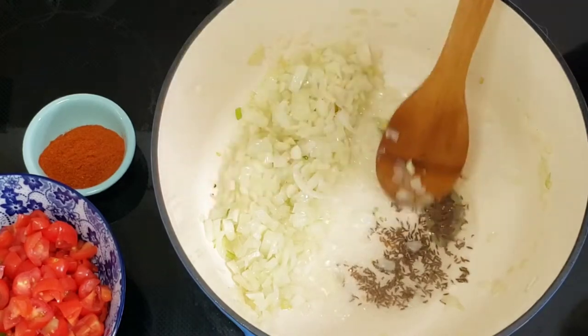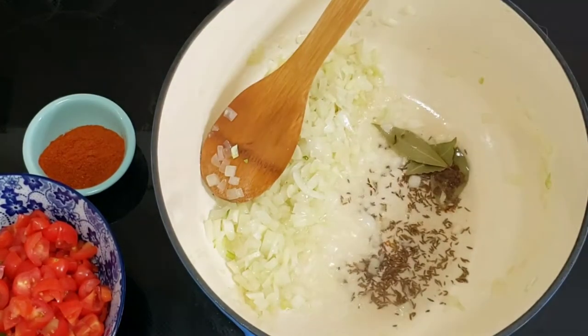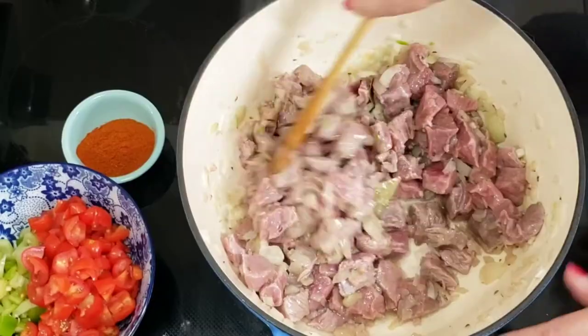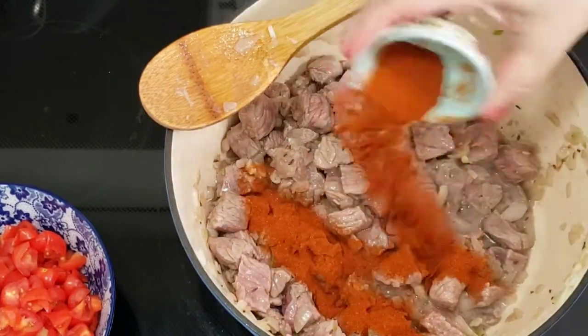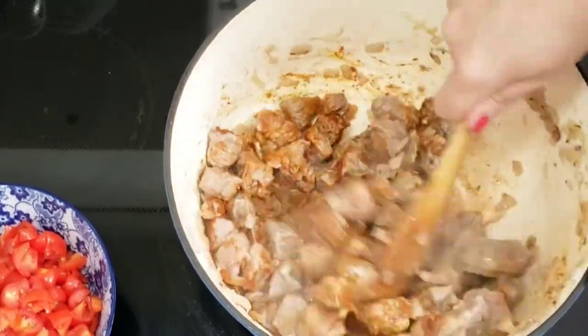In a large soup pot, sauté the onions, garlic, bay leaves and caraway seeds on low heat, stirring frequently until translucent. If we add the spices right in the beginning, more fragrance will be dissolved and you give your dish a very intense flavor. Add the meat and sauté on medium heat for 5-8 more minutes.